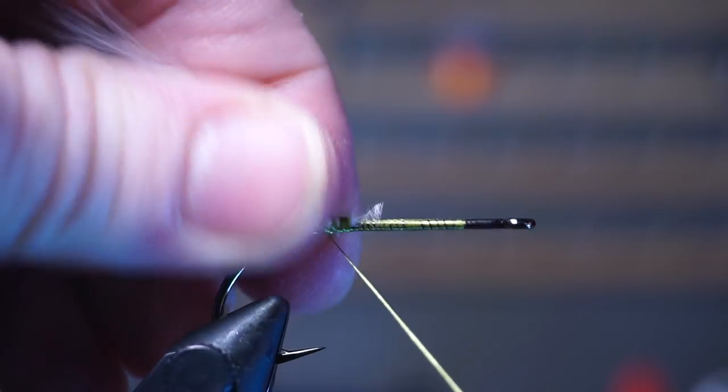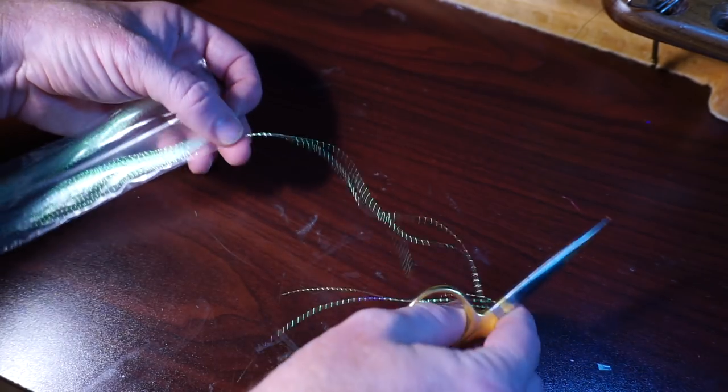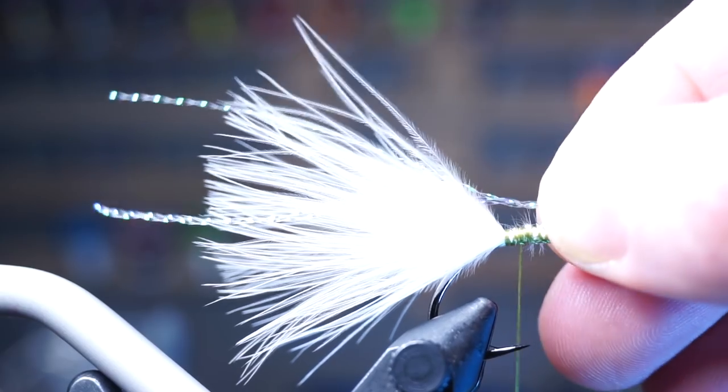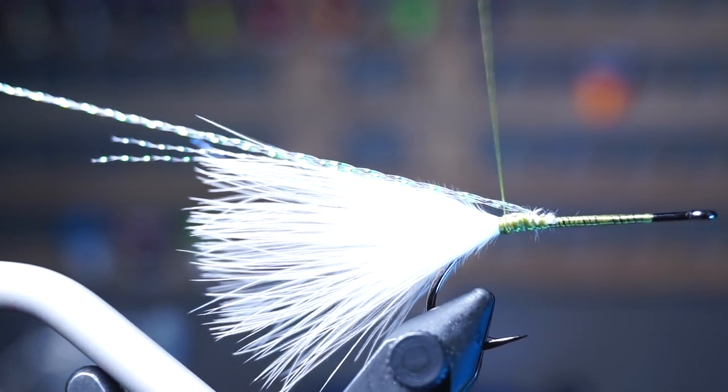I also like making one or two wraps under the tail to help keep it raised up. Pluck out three strands of pearl crystal flash and align the tips, then tie those in on top of the marabou feather with the flash sticking out slightly more than the feather tail. Pull the forward-facing strands rearward and tie those down as well.